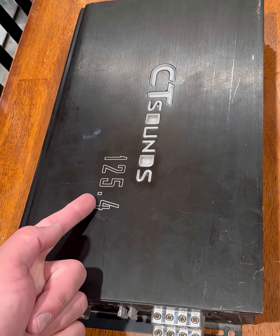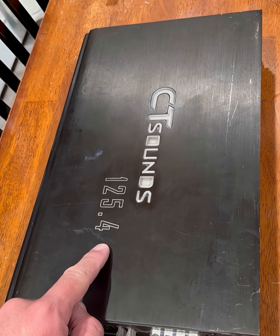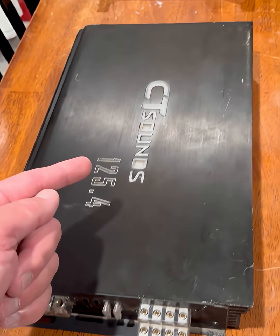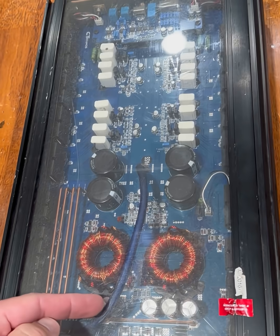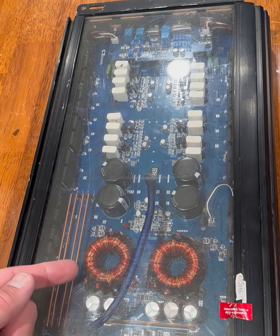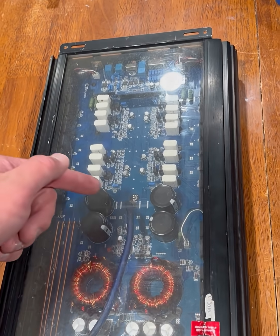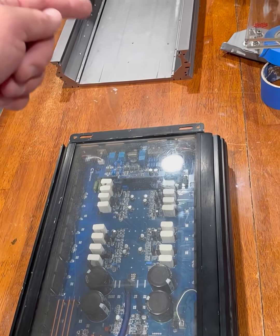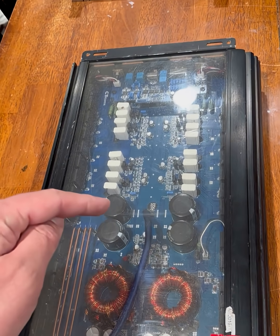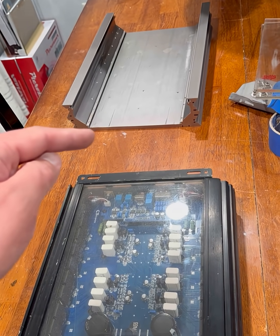I have a couple of these amplifiers — 1,000 watts, 4-channel, 125 by 4 at 4 ohms. These were made by CT Sounds back in the day. The cool part is that they have a board that is eerily similar to the Team Series — these may have been some sort of a precursor to the Team Series. So the idea is we're going to take the board out of here, stick it in there, do some cosmetic magic, and ideally I'll have a 125.4 Team Series amplifier.